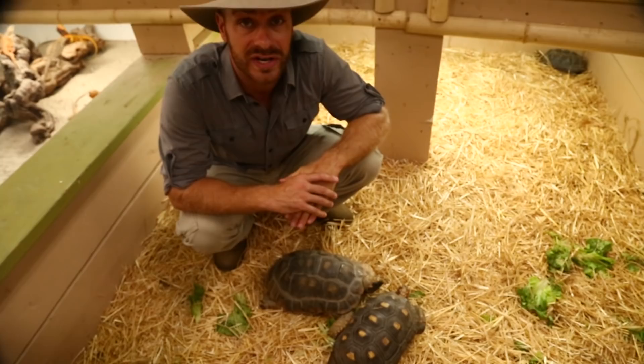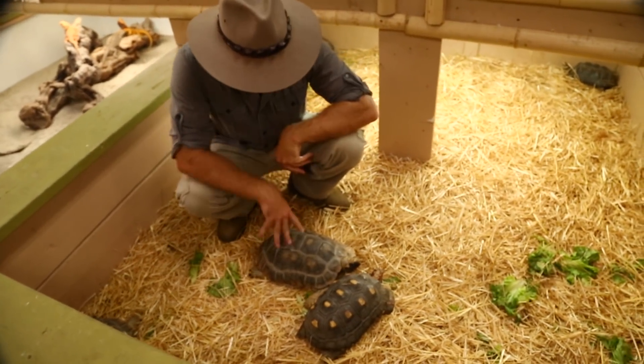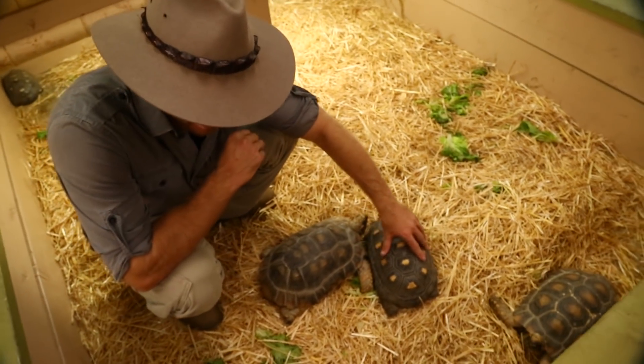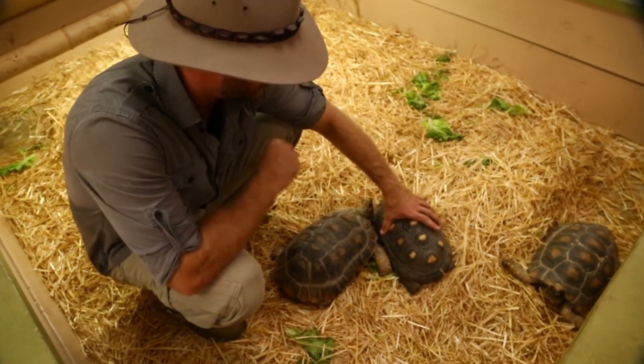These obviously aren't hatchlings — they're adults. We've got some Yellow Foots in here as well. The Yellow Foots are right here, we've got two of those. And we also have, of course, the good old Redfoot tortoise.